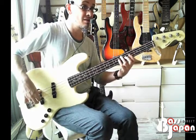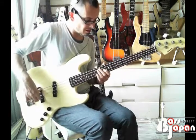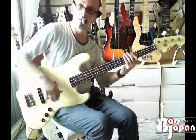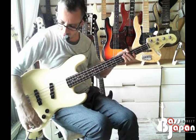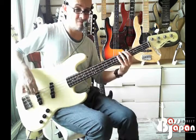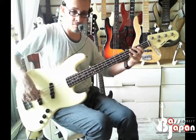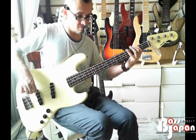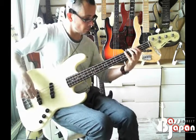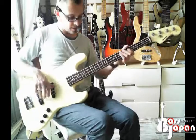That's nice. Very nice. So that's the rear pickup with the tone right down, and then with it up. Let's go.